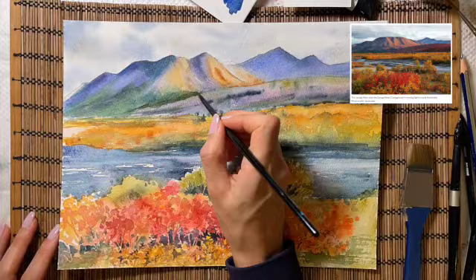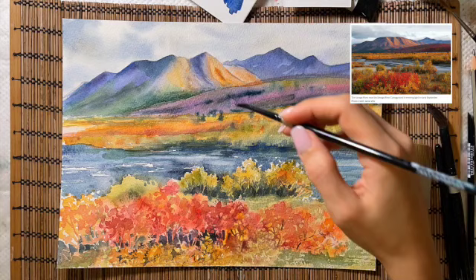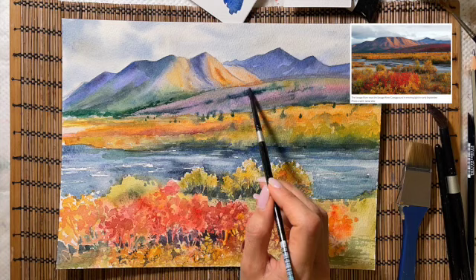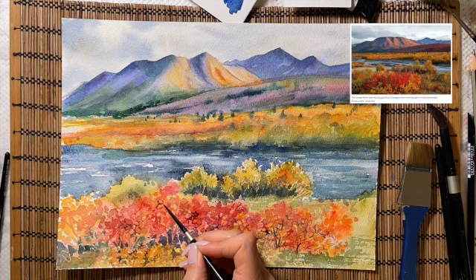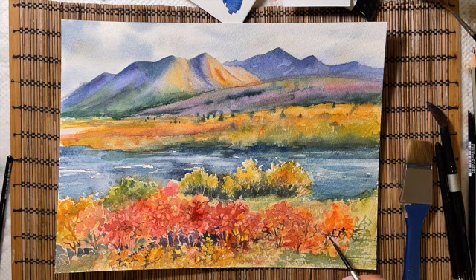Adding one more layer of magenta, green, and some yellow and orange to my far distant hills, and continuing my scribbling technique and doodling to create texture for the foreground using my number two brush. I'm adding some more branches for these bushes and my work is done.